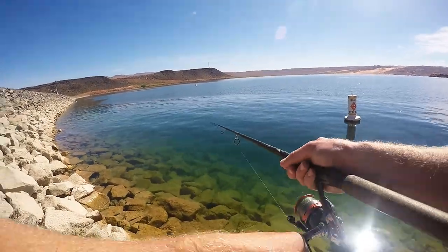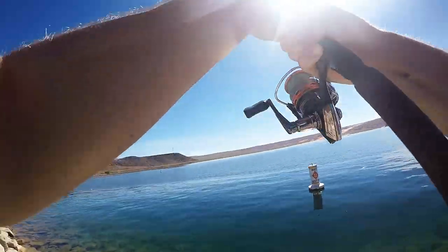There's a bite — he's got it! Yeah, look at that!